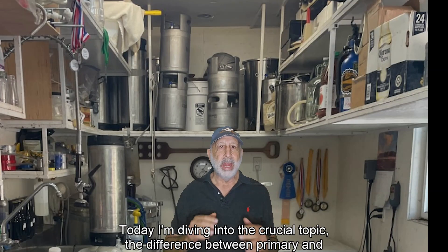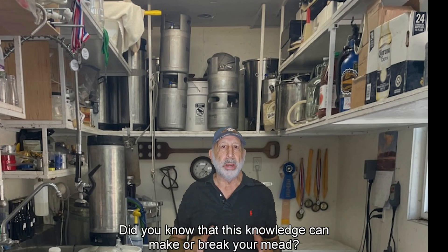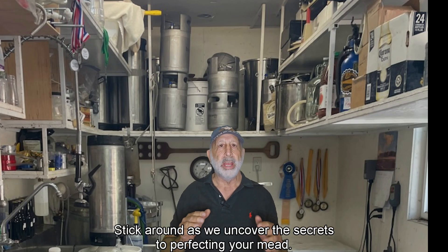Welcome back to the channel. Today I'm diving into the crucial topic: the difference between primary and secondary fermentation in mead. Did you know that this knowledge could make or break your mead? Stick around as we uncover the secrets to perfecting your mead.